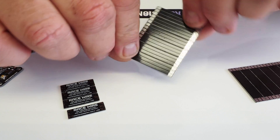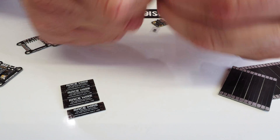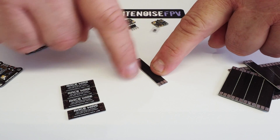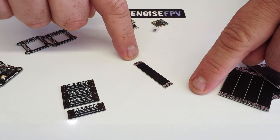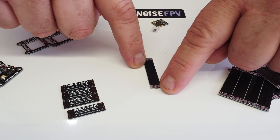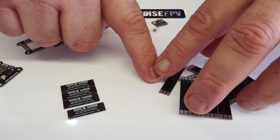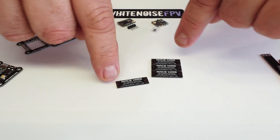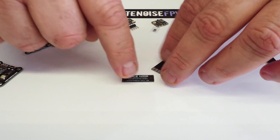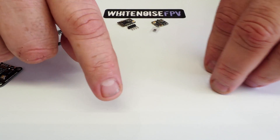Recently he also released these cool things called Race Wires, which snap apart. Instead of running long wires on your arms where you'd sometimes get a prop hit, you cut your wire shorter and run the motor on one side, and run the other wires to your 4-in-1 ESC — this stops you from getting prop hits and destroying your wires. He makes those not only for 5 and 6 inch quads but also for little 3 and 2 inch quads.